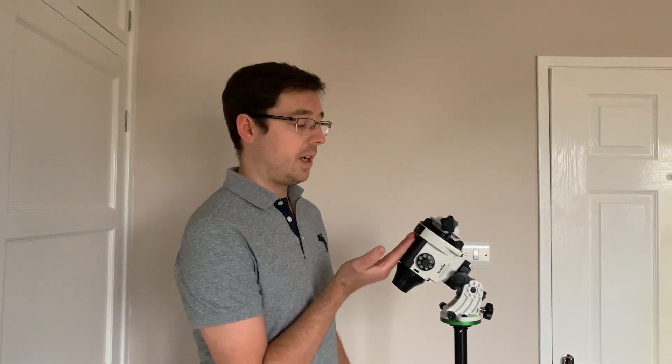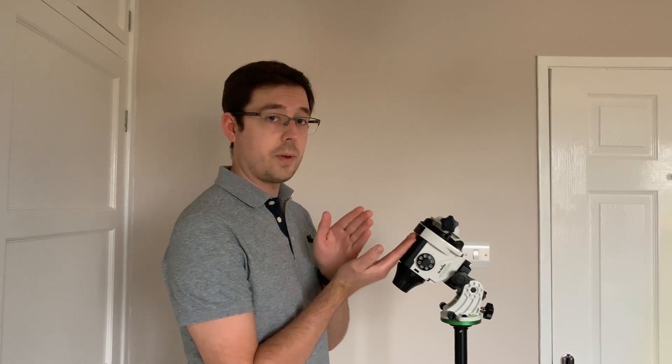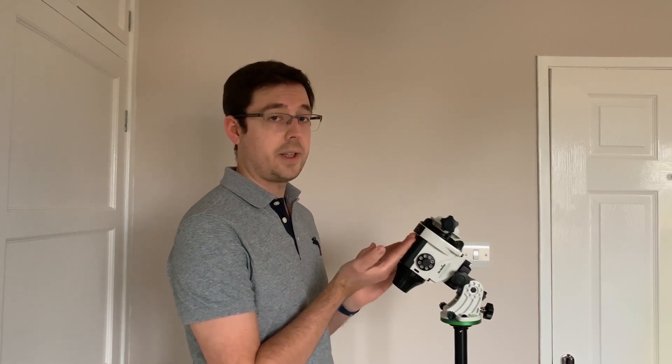To find north I just use the compass app on my phone — I've got an iPhone so the built-in compass app works fine. I just rest my phone on the top of the battery cover and move the tripod in relation to where it's telling me north is. I generally image from my back garden so I've got a pretty good idea of where north is already, which is pretty helpful.